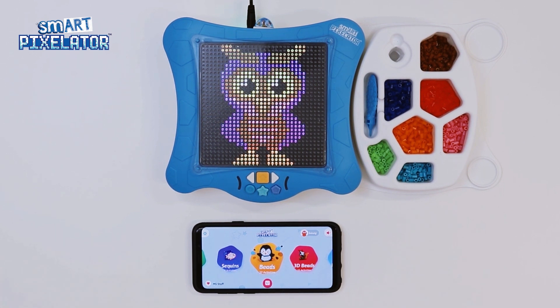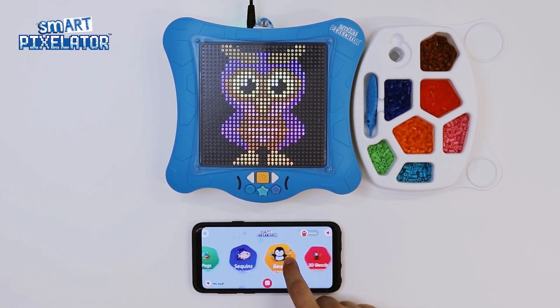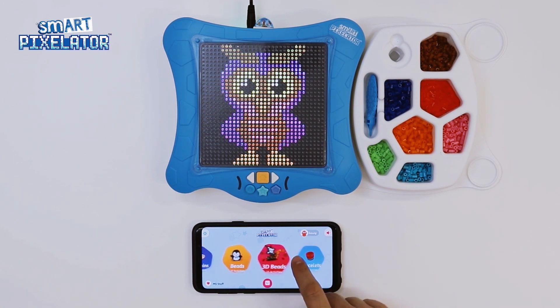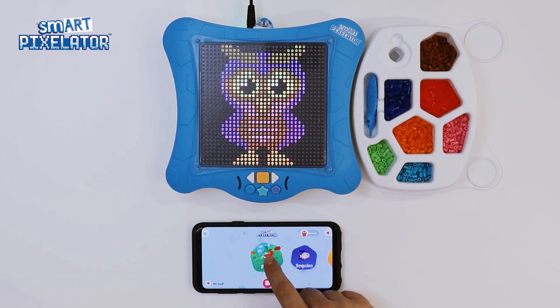Let's start having fun with the app. In the center and horizontally laid out on your device, you will see all the types of SmartPixel activities which you can select from and that are related to the SD card you currently have in your SmartPixelator device. To scroll through the activity types, just swipe left or right. Let's take a look at each type of activity starting from the left. The first one on the left is PEGS. We can see that there are 9 PEG activities currently available. Let's check them out by tapping on the PEGS home screen menu.